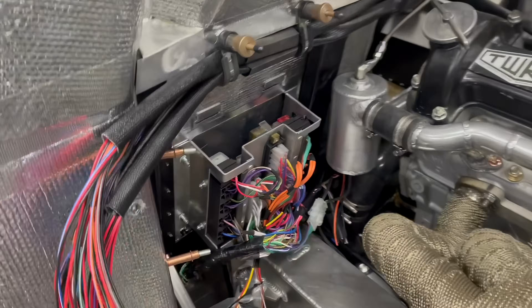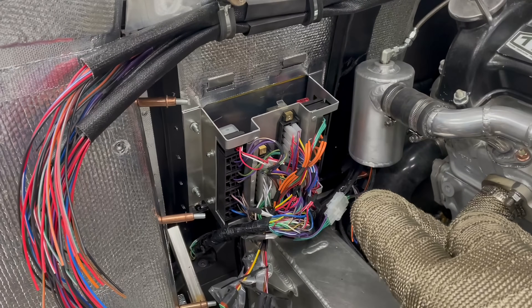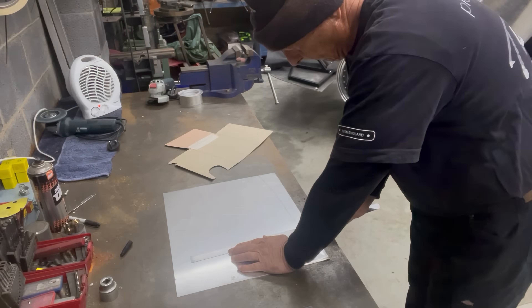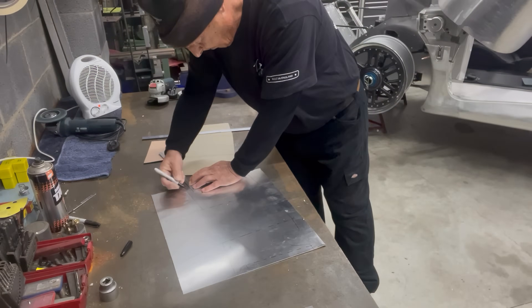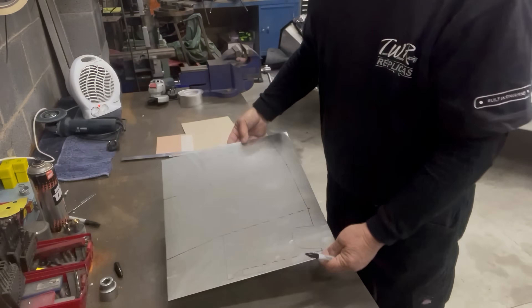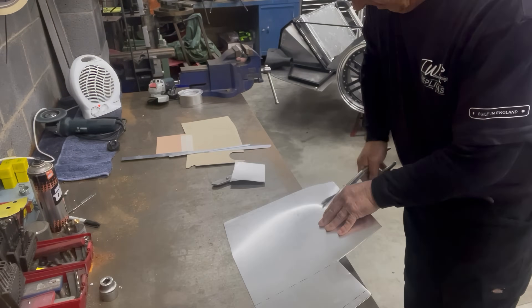Monday morning and another job: temporarily fitted all the bucket panels into the car, because today we're going to make a cover panel for all of the electrics. That's all marked out, so I'm going to cut it, fold it, shape it, and weld it.